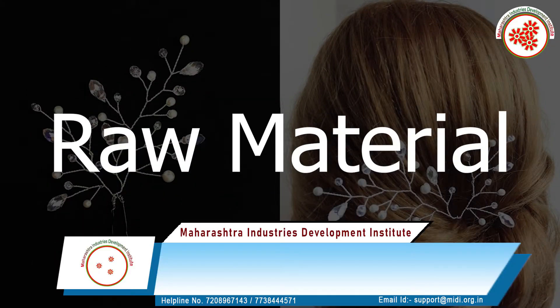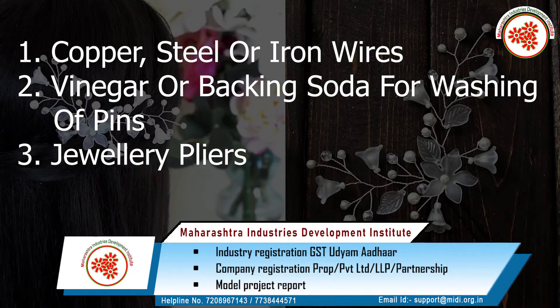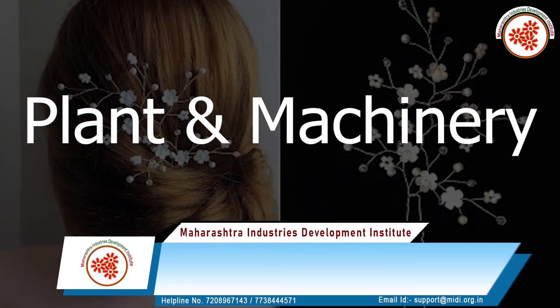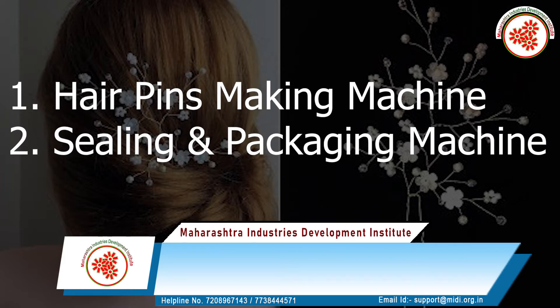Raw materials include copper, steel or iron wires, and vinegar or baking soda for washing of pins, as well as jewellery pliers. Plant and machineries required are a hairpins making machine and a sealing and packaging machine.